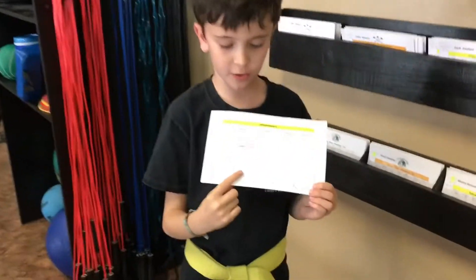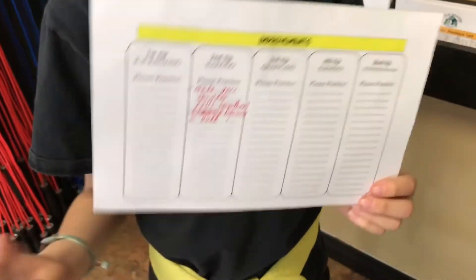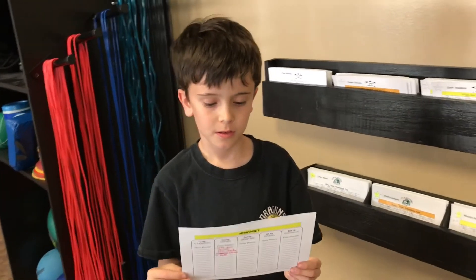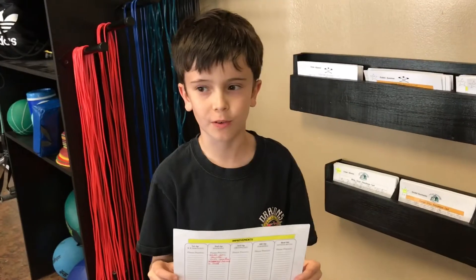I really like the back of the card because it tells you what you need to improve on with every tip, so you can practice at home and you don't need to have the teacher personally tell you. How about the parents — can they see the back of the card? Yeah, if they look at it they can just flip it over and see what you need to work on and tell you to practice if you're forgetful.